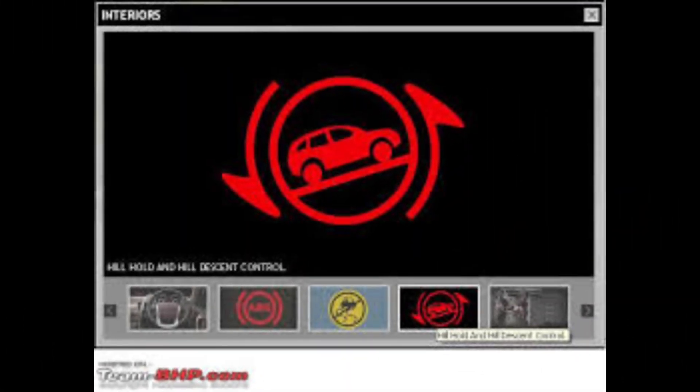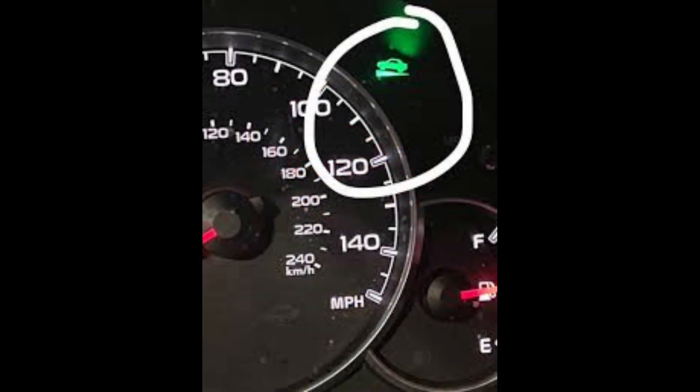Hill Descent Control Warning Light — what does it mean? When this light is on, the system is active and monitors the wheels to maintain control. Some systems need to be manually activated, while others turn on automatically.